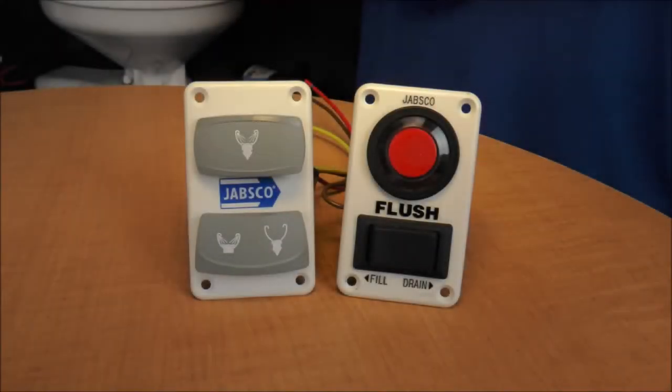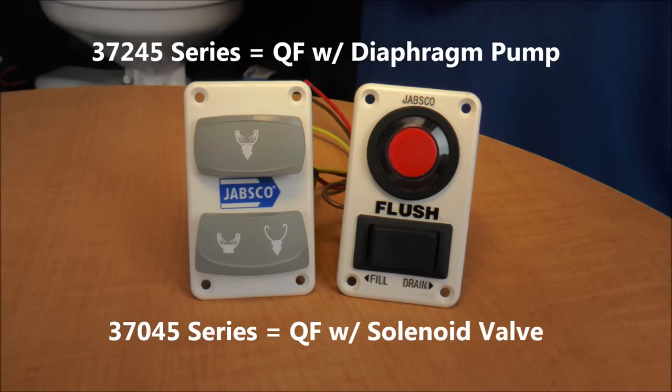A Quiet Flush series toilet is either fitted with a diaphragm pump or a solenoid valve that is connected to your pressurized fresh water system. It features either a red push button and black toggle switch, or two grey toggle switches.